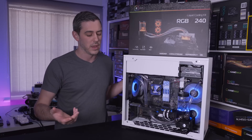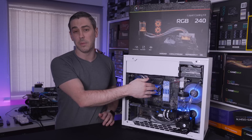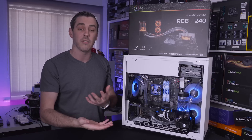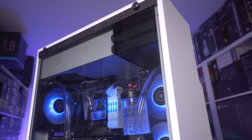So I can show you that yes, the kit gives you everything you need to do a simple loop in terms of going to the CPU block, but the fact that it is expandable, as I mentioned, you can add a little bit to it and I think it actually turned out really really nice.